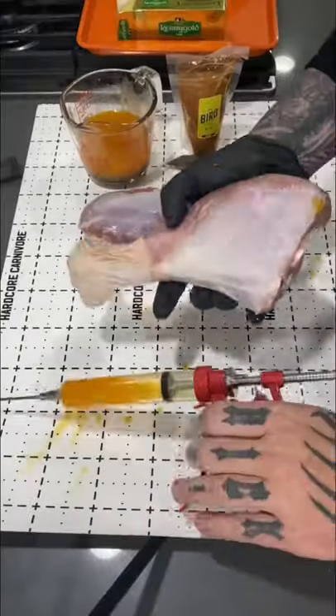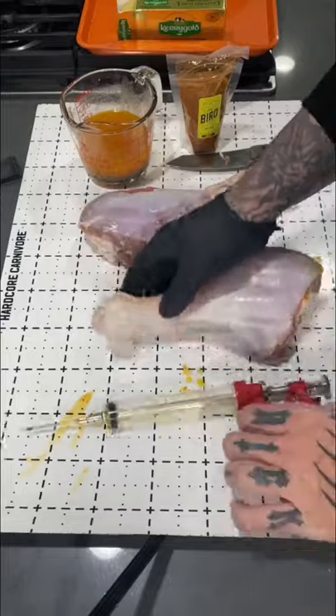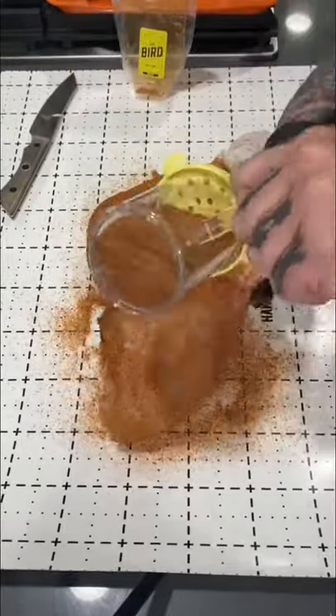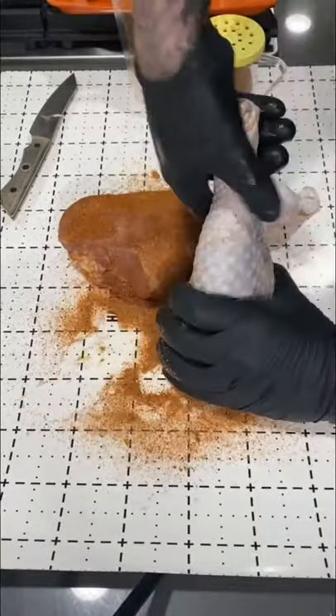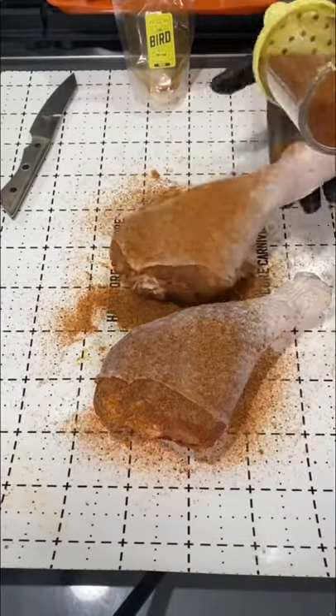Once it's all peeled back, I want to inject Kerrygold butter and honey throughout. Once that was done, I got the rub out of the brine kit box and rubbed these down on the meat. Then we're going to pull that skin over because we're going for maximum flavor — we're going to season the meat and the skin, so get them heavily coated.